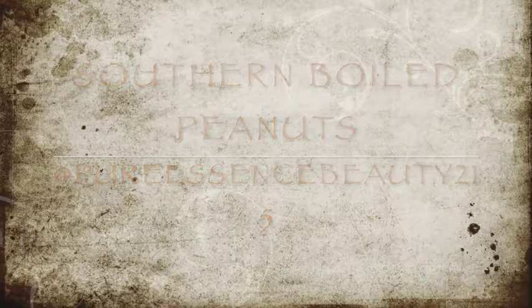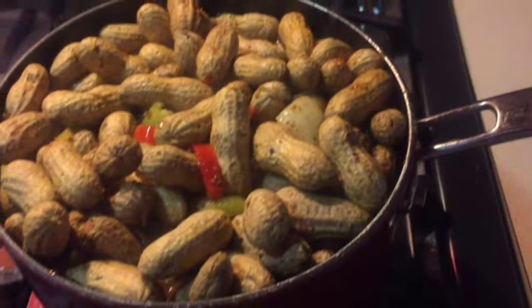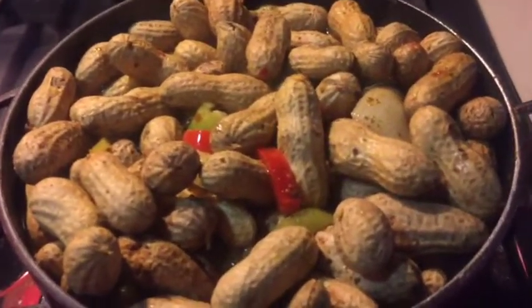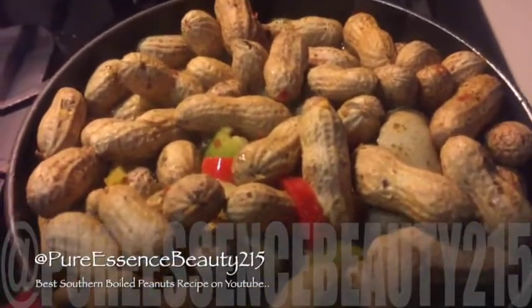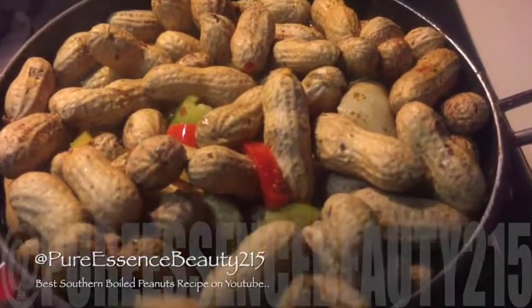Peace you guys, this is Nicole of Pure Essence Beauty, and in this video I'm going to show you how I make my grandfather's famous southern boiled peanuts. This recipe was requested on my Instagram and my Snapchat. If you don't follow me on Instagram or Snapchat, please follow me there.